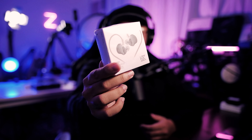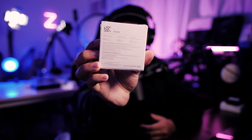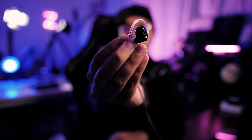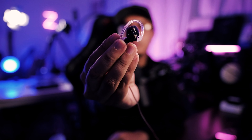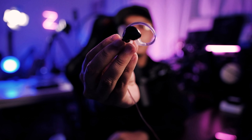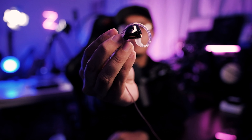Looking at the box itself, it's your typical KZ box — the more budget type, very small. It says 20 to 40 kHz frequency range, 3.5mm jack, 10mm dynamic driver, and 35 ohm impedance. Build quality is mostly plastic.